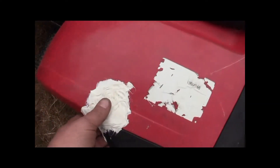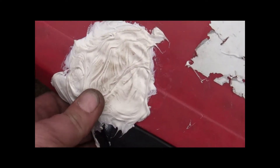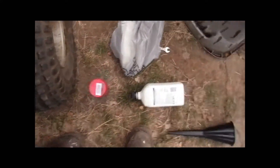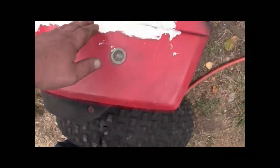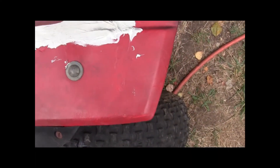The next step is to start sanding our repair job. I did get some paint — some red. Looks pretty good. I mean, it doesn't match exactly, but it matches pretty good. Let's start sanding this putty down. Let's see what we got.